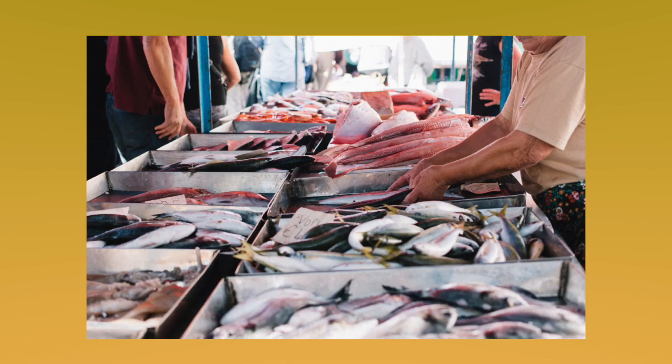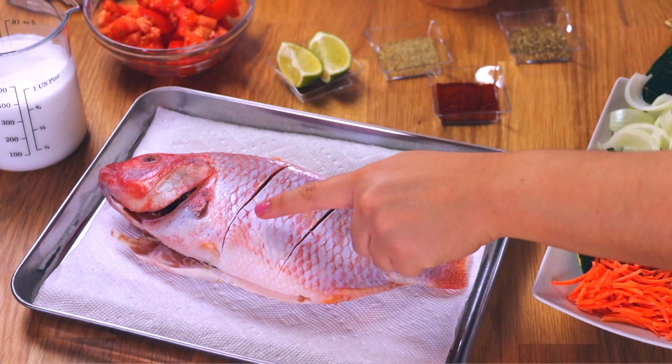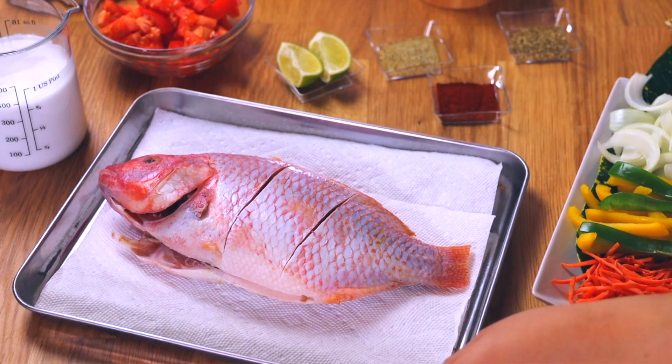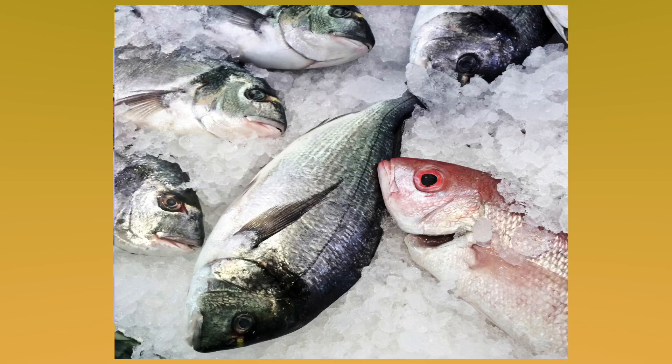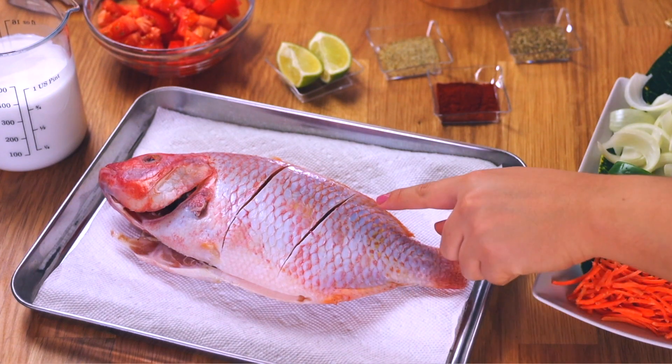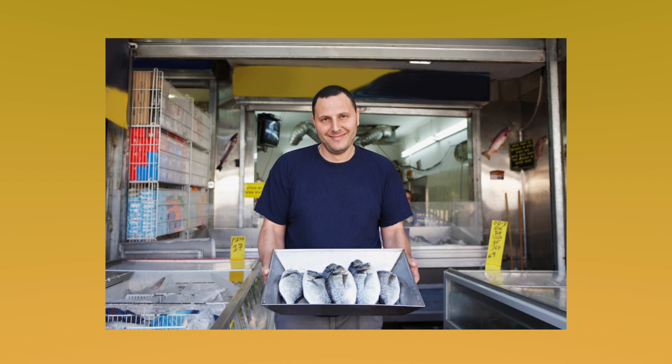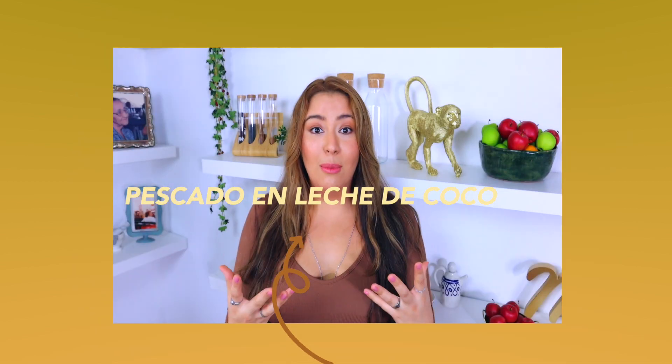I know a lot of people get intimidated with whole fishes, but please don't be. The only thing you need to make sure to do once you get that whole beautiful fish is to have them scale everything so it's nice and clean. You want to make sure those eyes are nice and red and fresh. You can leave the tail or trim it — you can definitely ask your butcher to do this, don't be shy because they want to help you.